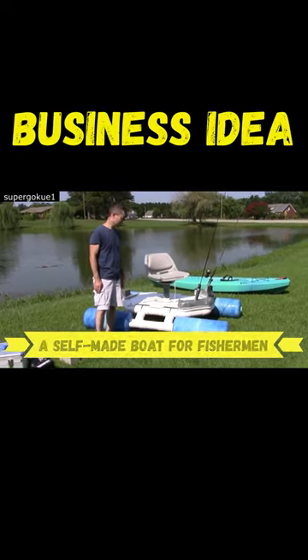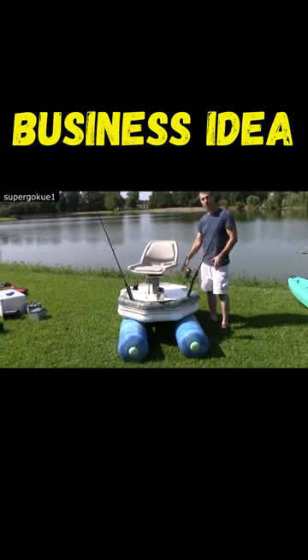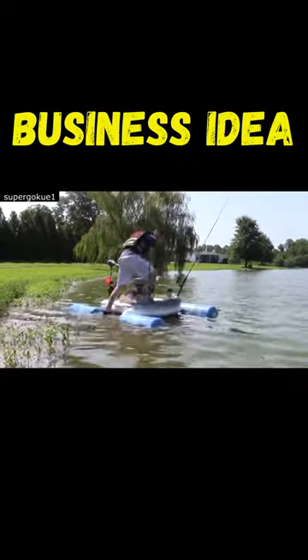A self-made boat for fishermen. This idea is great for those who want to set up a business in a garage. The idea is to make highly comfortable platforms for fishermen and waterworks.